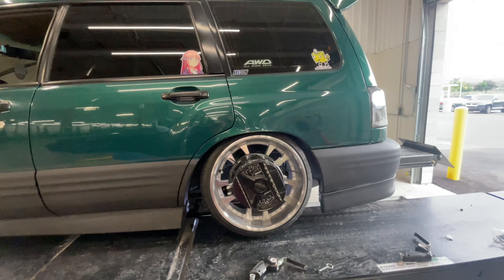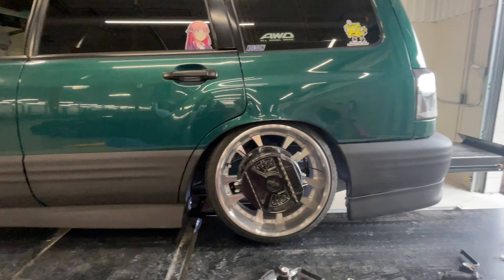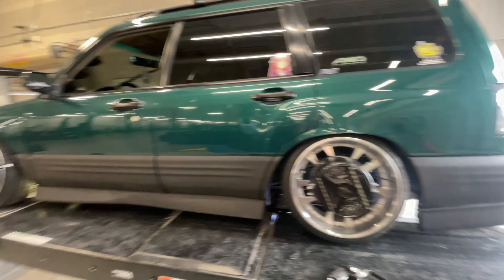I think this is going to be a decent ride height. Obviously we drive lower than that, but we're getting ready for the Idaho show, so I've got to make sure I can make it there on a decent alignment.